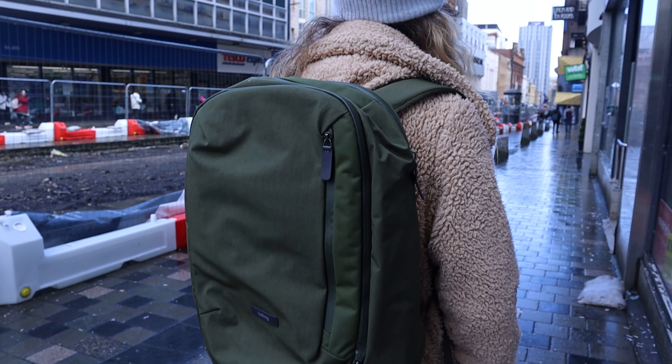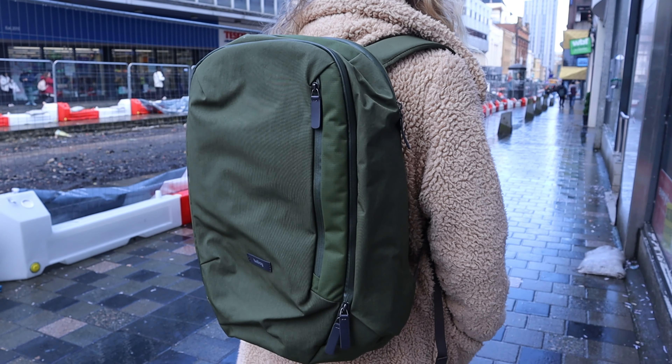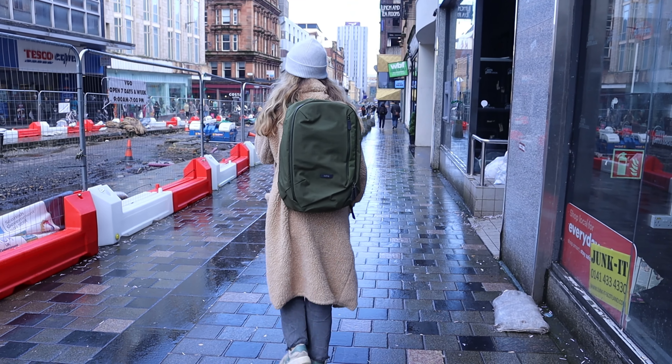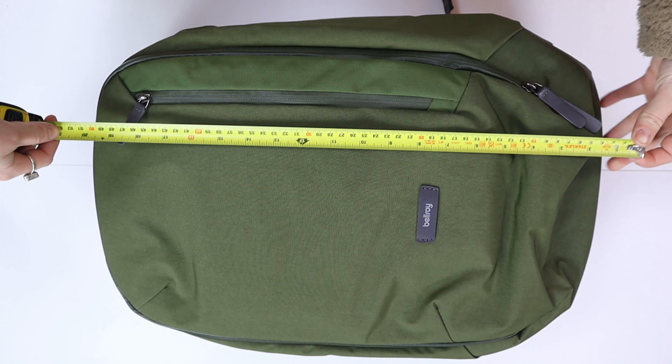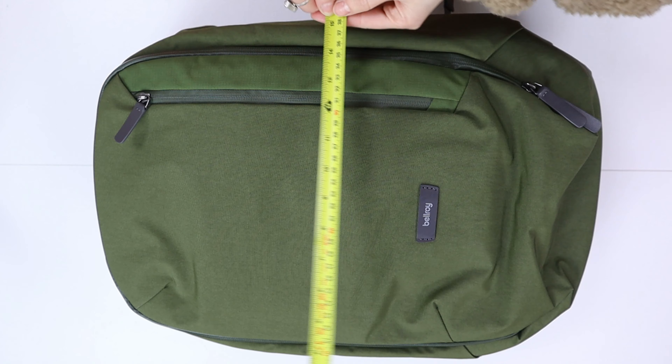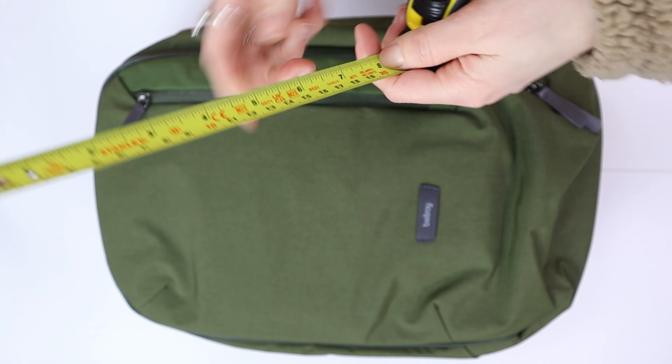This bag features durable, water-resistant woven fabric made from recycled materials and it does have environmentally certified leather. I believe this is a canvas ripstop nylon which makes it highly resistant to wear and tear. The dimensions are 20.81 inches in height by 14.17 inches in width by 7.48 inches in depth. You can get this in black or navy or you can opt for the green that I have here. The shape is definitely interesting — I personally like the look of this bag in comparison to the other backpacks we have tested, which is the Melbourne and the Transit Work Pack.